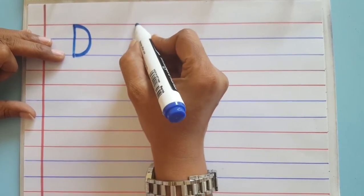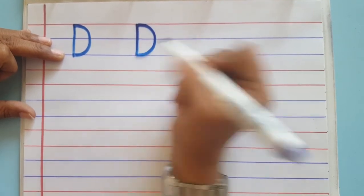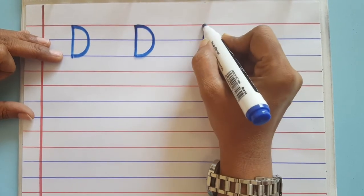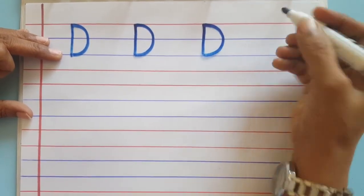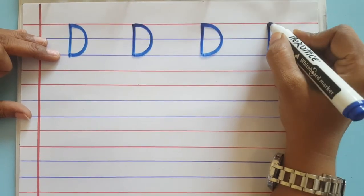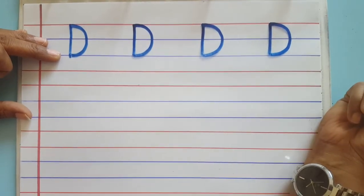Standing line and closed curve — this is capital letter D. Thank you for watching this video.